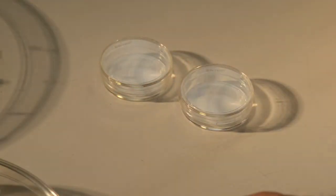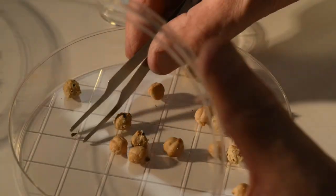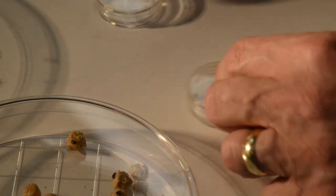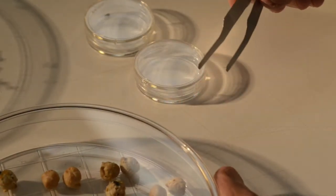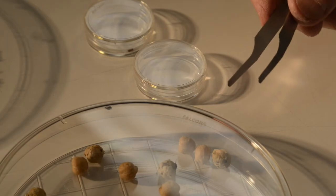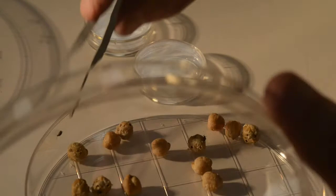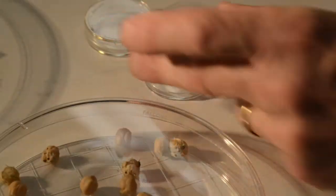Generally, I try to isolate beetles in very small containers — these are 35mm dishes. Tap the dish down to get the beetles down, and then just go in with soft forceps and pick out the beetle you want. I just picked out a male, and now I'm going in to pick out a female. These soft forceps aren't required, but they do make it a little bit easier to handle beetles without the risk of crushing one accidentally.